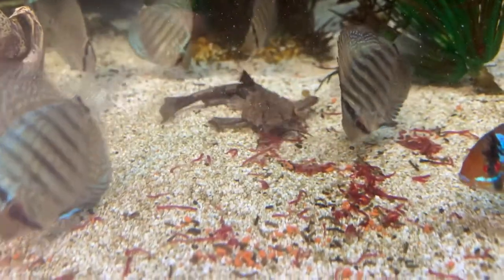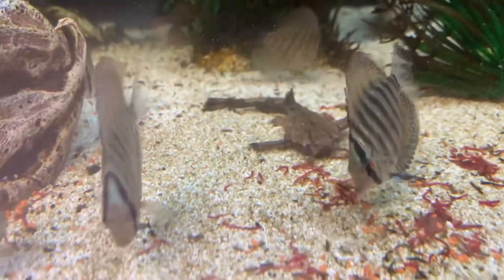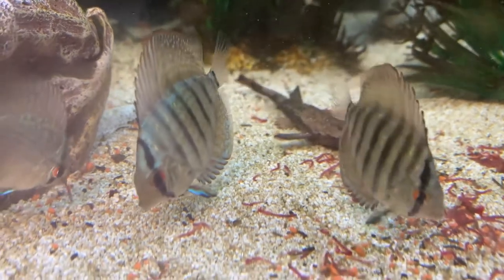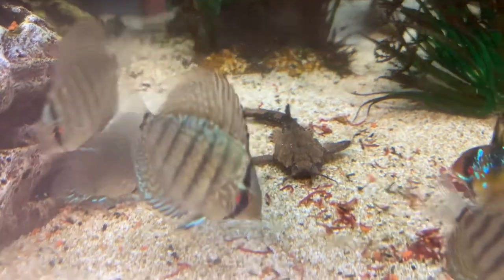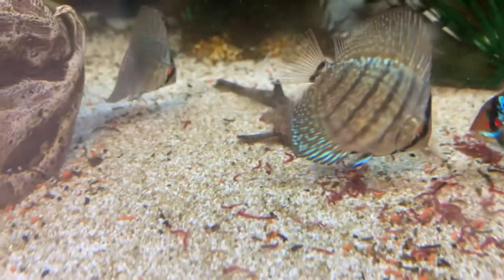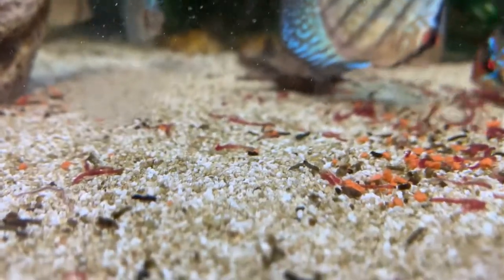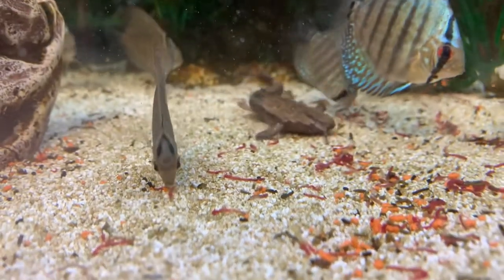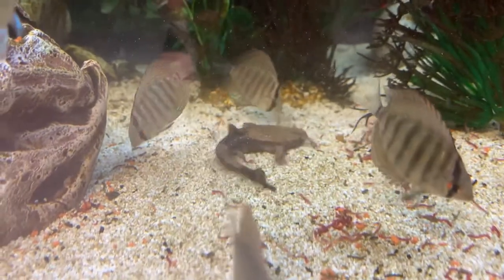A lot of the other videos out there on banjo catfish, you'll see them all active and swimming around and you think that's just how they are all the time. In reality, that's totally not the case — this is a very rare occurrence. Some things they eat: obviously bloodworms, and I also see him eating some pellets called discus granules. So it looks like he's eating a combination of those and bloodworms, and this is crazy for me to see.